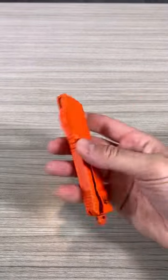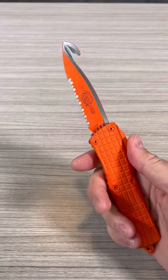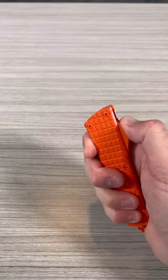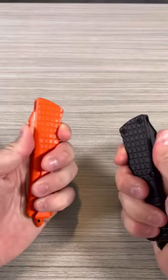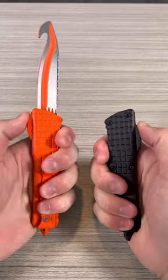I got it in orange so that in case you drop it in grass, you can find it really easily. Coming back to the Dirac — it's probably the most popular of the Microtech knives.